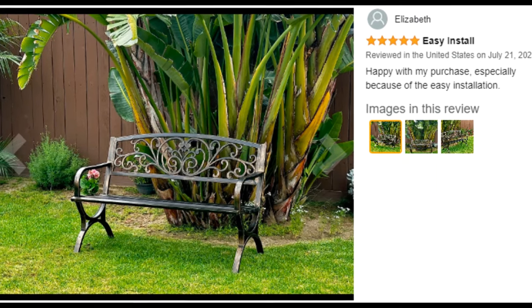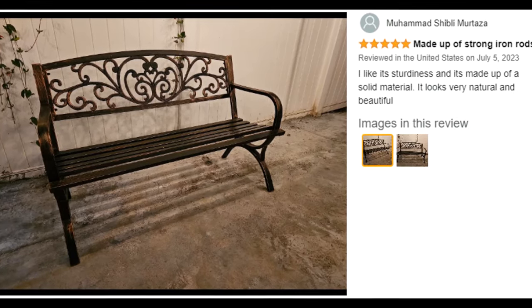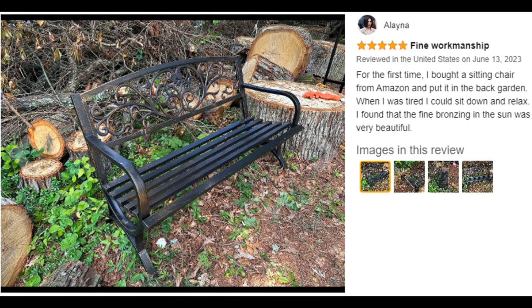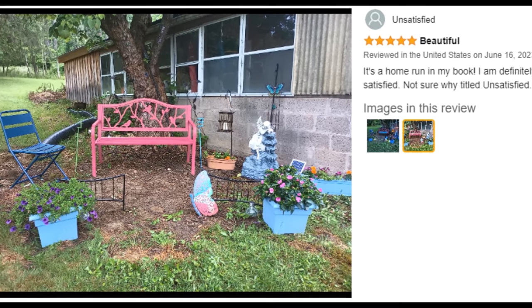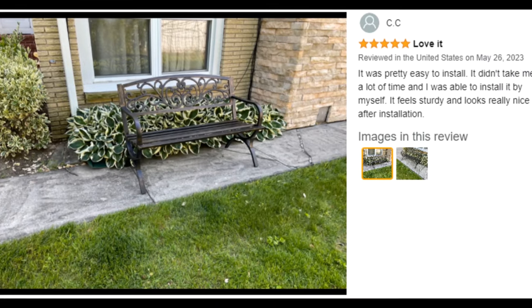Safe bench. The polished smooth surface will not scratch the body or clothing. The curved, stronger legs support a capacity of 380 pounds, which makes it more durable and stable.